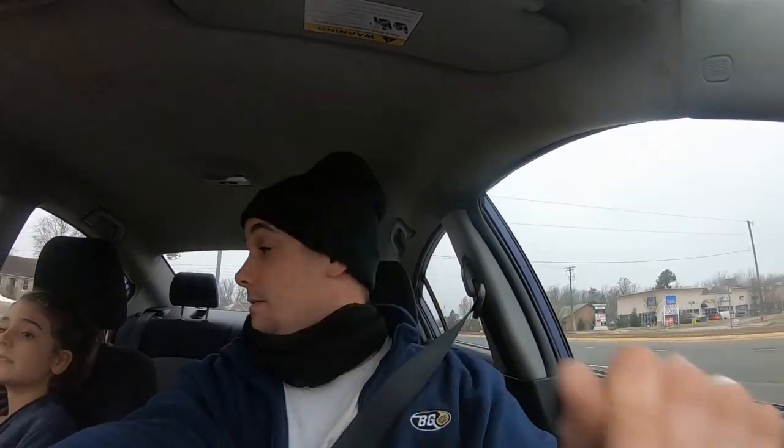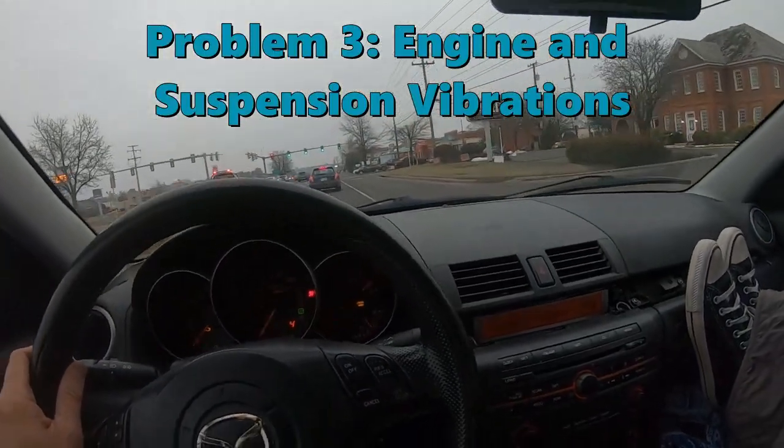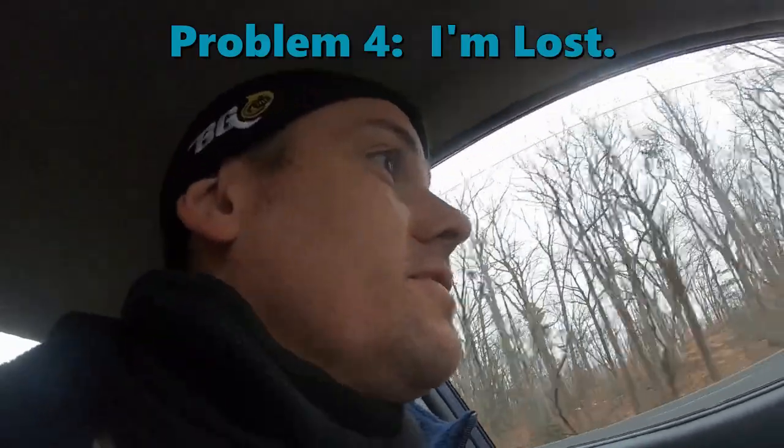I've never used a GoPro before, this is new to me, as you can probably tell. Watch — you're not filming any of this? I'm probably not filming any of this, in which case I'm talking to myself, which is good practice for the rest of the videos we're going to make. Sounds like I'm in a helicopter when I get going. This isn't a helicopter, this is a Mazda 3. The girl I was following just went the wrong way, so now I have to turn around.